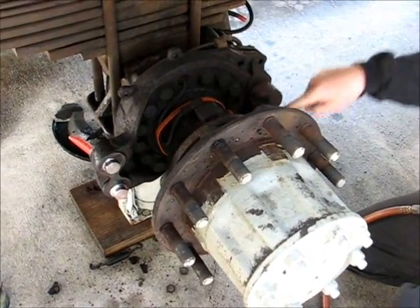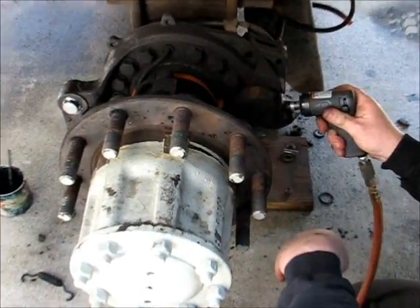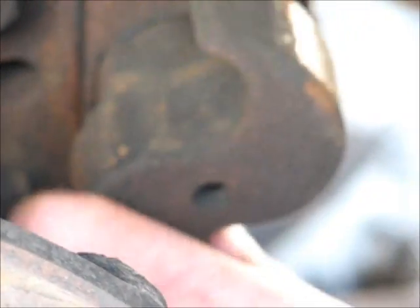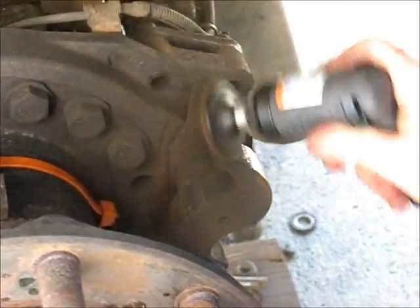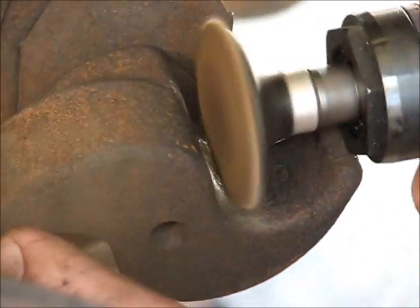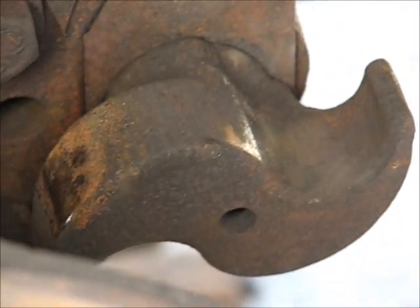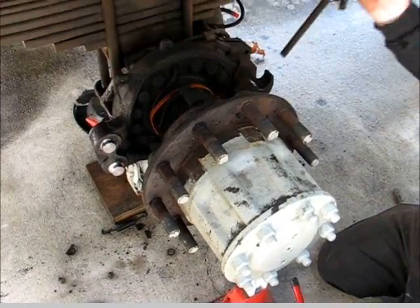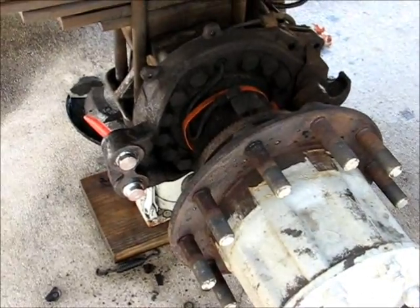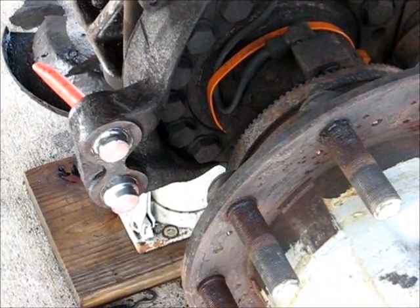S-cam. What I like to do is clean them up a little bit, just for good measure. That's my personal preference. We cleaned everything up. We greased our S-cam. We cleaned up all our dust and debris and everything else that could possibly be in here. Put some new shims in and lubed everything, and now we're ready to put the brakes back on.